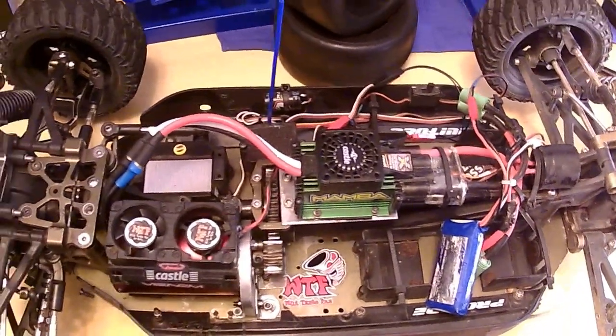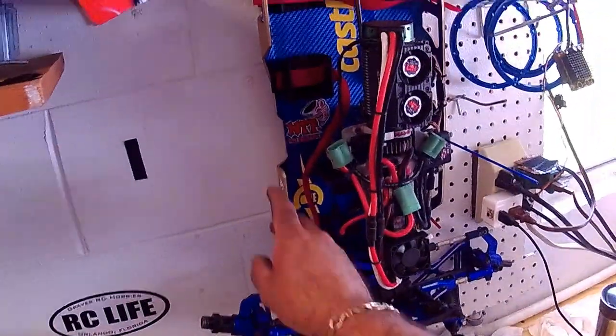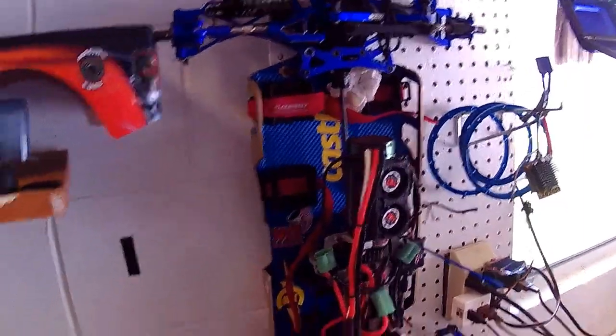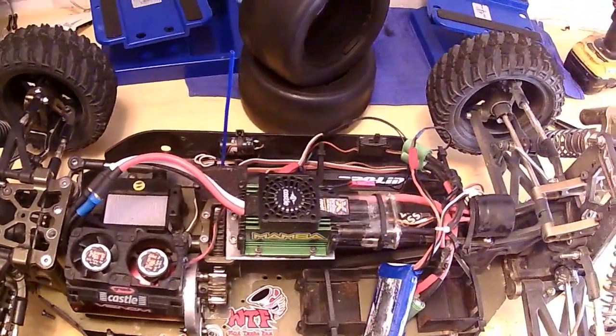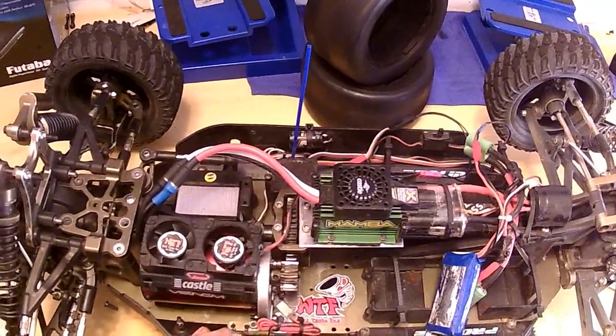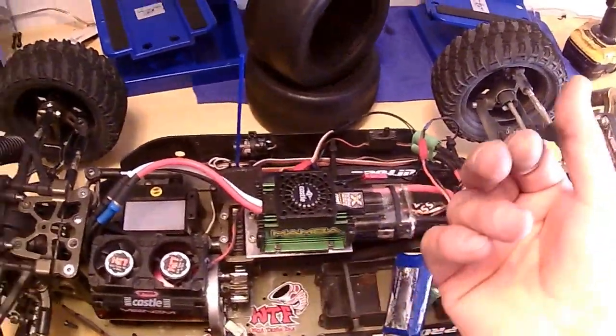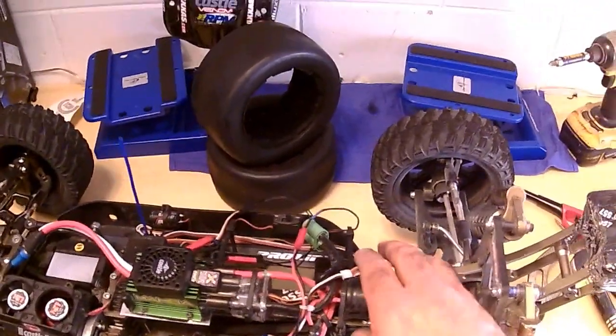It also comes with stickers — I've got them right there, I have them everywhere. But yeah, they're really worth it, and it's the same price as the Castle fan. So I'd rather get something that works really good with high RPM.